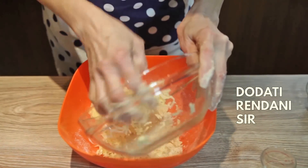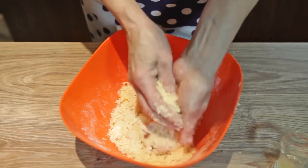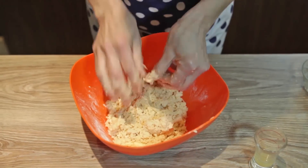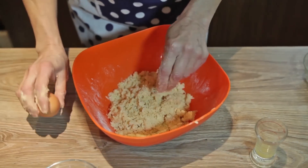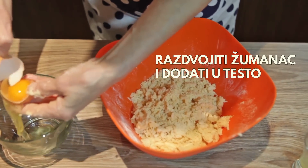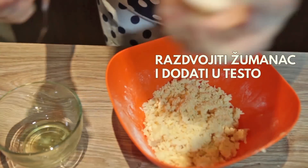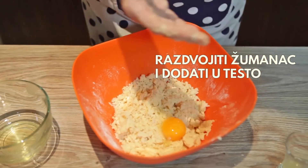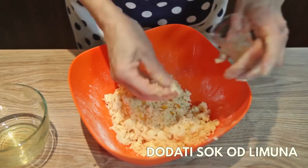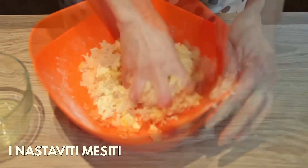Dodat ću rendani sir. To ću isto tako da izmesim, odnosno utrljam. Razdvojit ću žumanac i dodat ću ga u testo. Sipat ću sok od limona i nastavit ću da mesim.